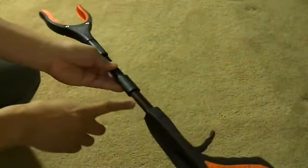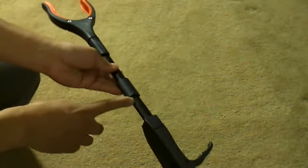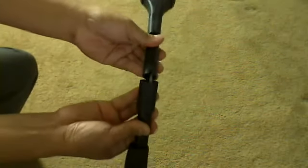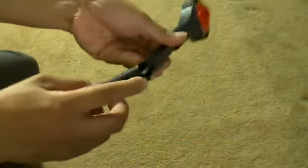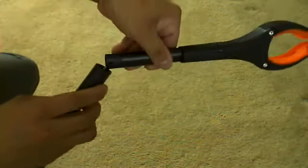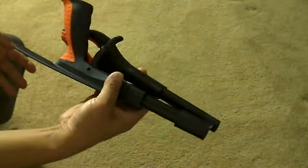If I don't want to use it for a while and I want to fold it in half, I can do this — there's a notch right there and I can have it in the folded position.